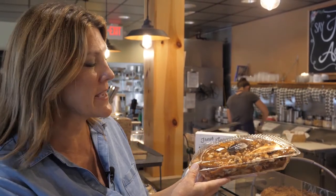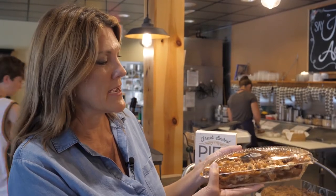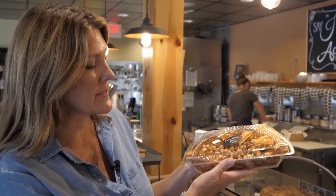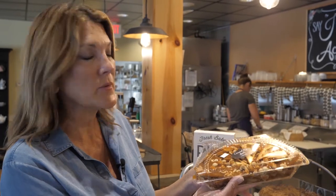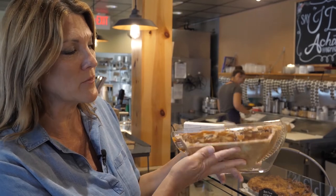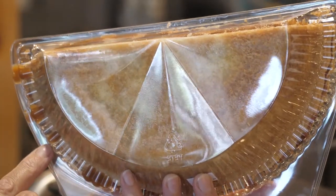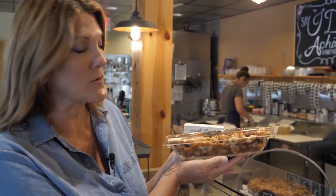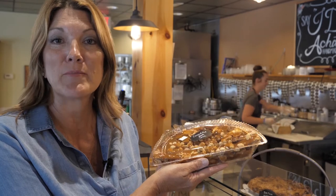I showed you an example of a really bad pie packaged too hot by one of our competitors. Now I want to show you an example of a perfect pie. This is a properly cooled down half pie — you don't see any condensation, no wetness. This is a caramel nut apple — a Dutch apple pie with nuts and caramel on top. The lid was closed when it wasn't hot, and the bottom crust looks nice and golden brown. No condensation. This is a perfect example of a half pie.